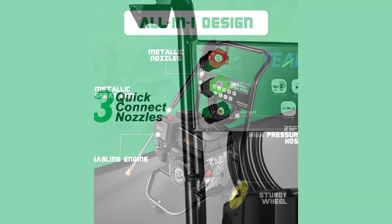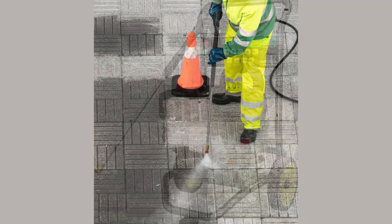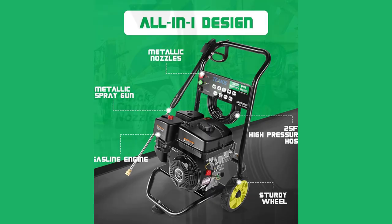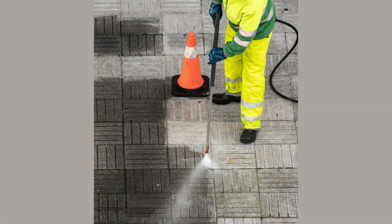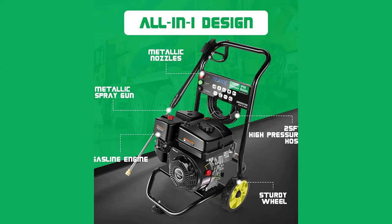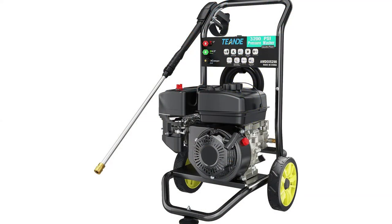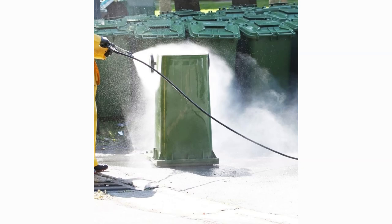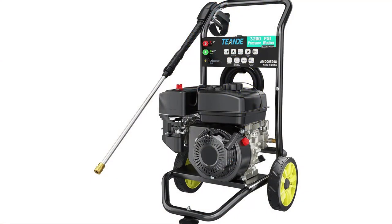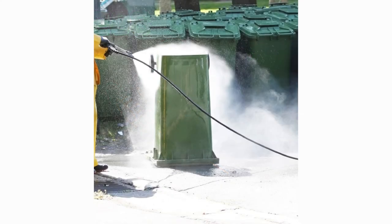Introducing the Tenda 3,800 PSI Gas Pressure Washer, a powerhouse designed to take your outdoor cleaning to the next level. The Tenda Gas Power Washer generates a staggering 3,800 PSI of water pressure and an impressive 2.6 GPM of water flow. Powered by a robust 7.0 HP 4-stroke OHV engine, it enhances cleaning power by up to 80% compared to traditional washing machines, making it perfect for tackling even the most stubborn stains with ease.